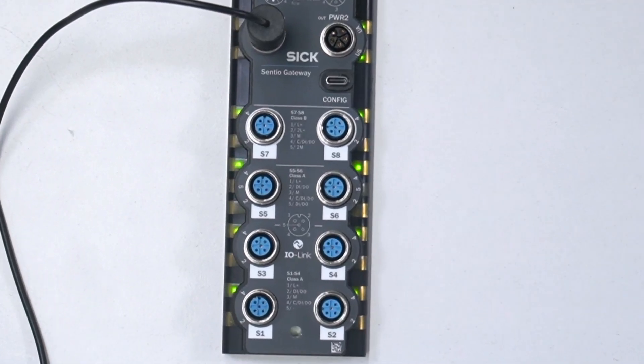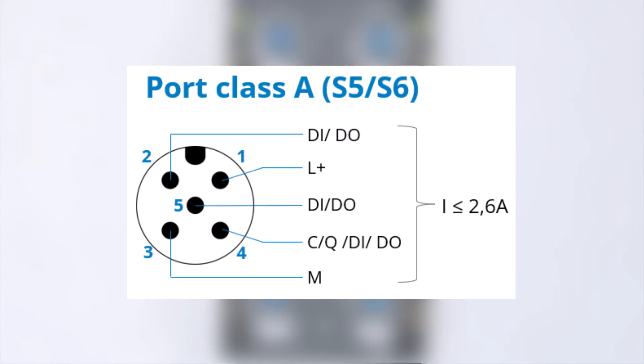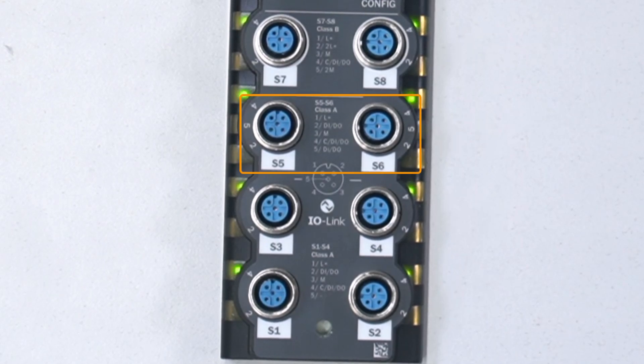Please refer to the operation manual of the SRG300 for detailed information about the LED assignment at each port. Ports S5 and S6 are both 5-pin class A ports. Pin 1 and 3 are used for the power supply. Pin 4 is used for either IO-Link communication or as a digital input or output. Pin 2 and 5 can each be used as either a digital input or output, meaning each of ports S5 and S6 can be assigned as up to three digital inputs or outputs.